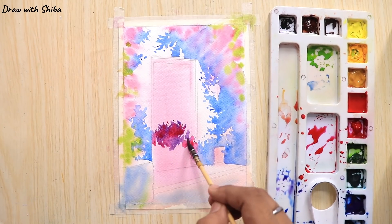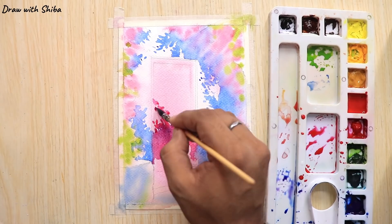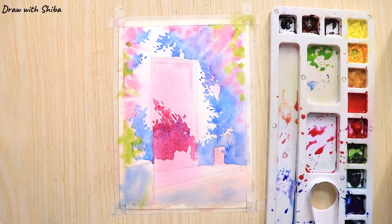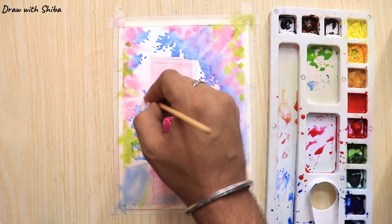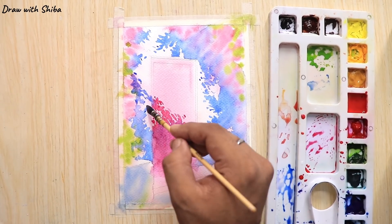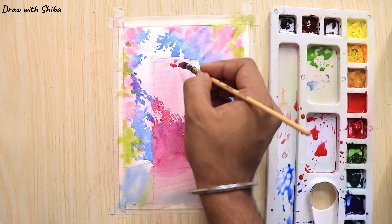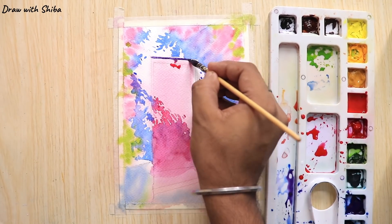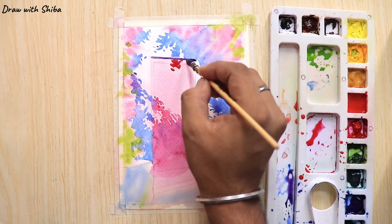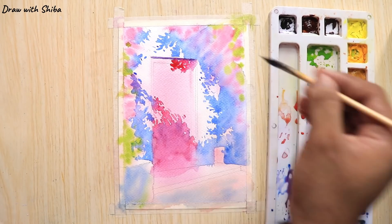For drawing the shadow on the door we will be using the same crimson mixed with cobalt blue, but in this case the cobalt blue would be more than the crimson. Using the same crimson color mixed with a little bit of cobalt blue to draw the shadows.